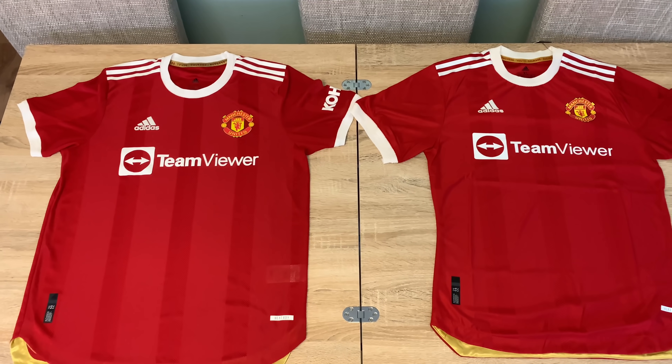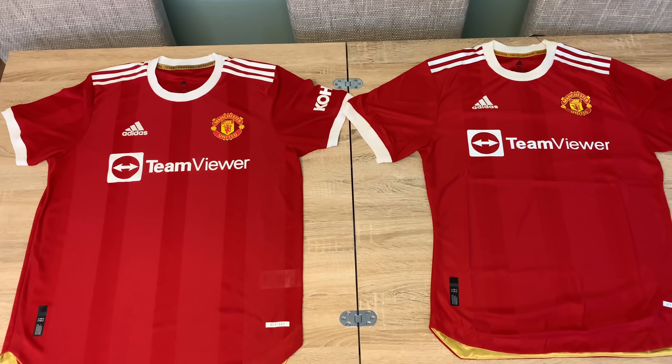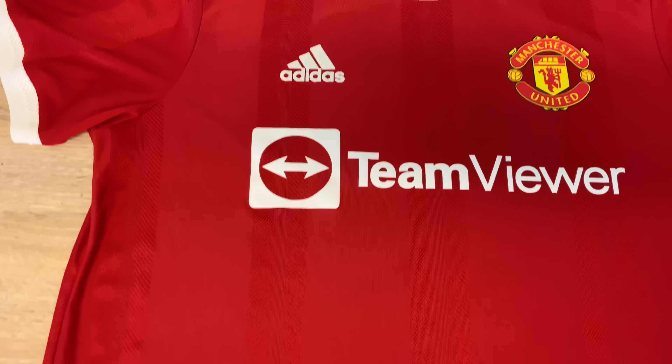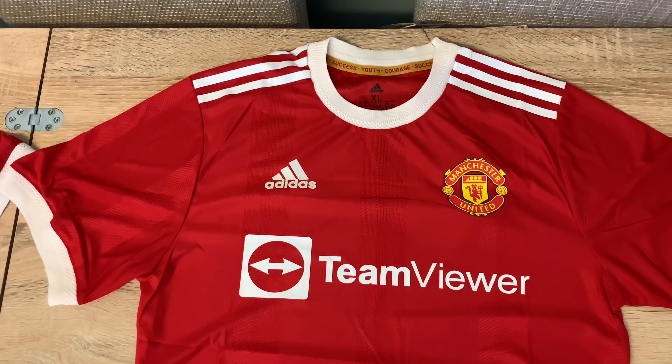Straight back with another video guys. This time we've got a comparison video. I'm going to compare today with you the hundred pound genuine authentic versus the fake authentic from DHgate.